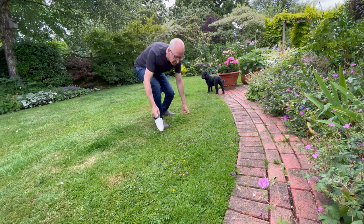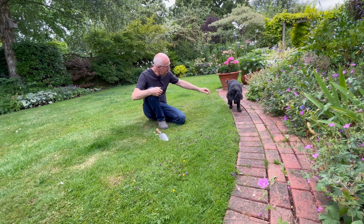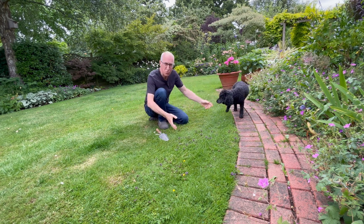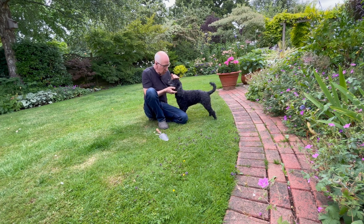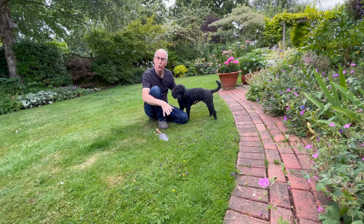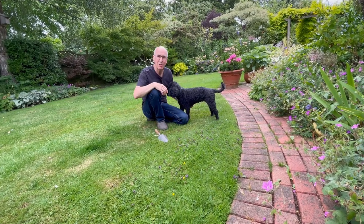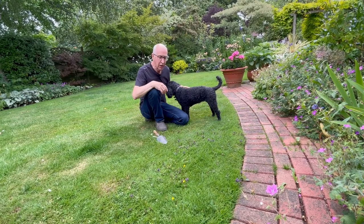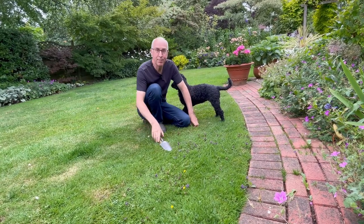My lawn isn't perfect by any means, but I don't like using garden chemicals on it — things like weed killers — because I've got my little dog Bella, who would be out on the lawn all day, and I don't want chemicals she might walk on getting on her feet and causing problems. So I don't use weed killers at all, which means my lawn has got some weeds: self-heal Prunella vulgaris, some buttercups, a bit of clover, and some daisies. So what do I do instead? I'm going to show you.